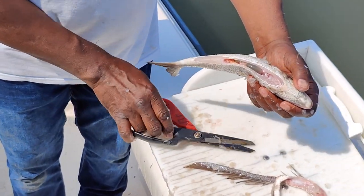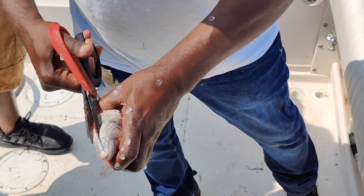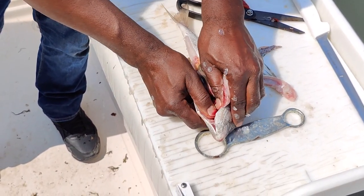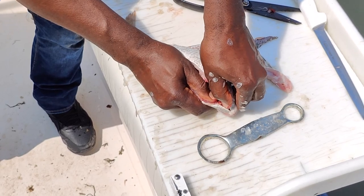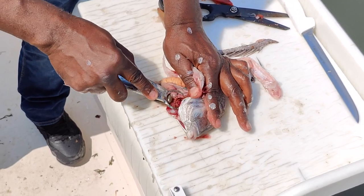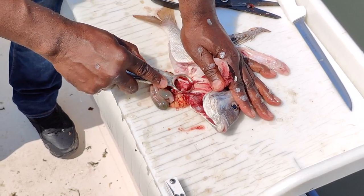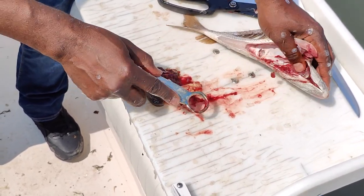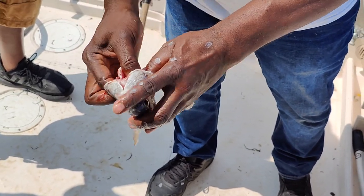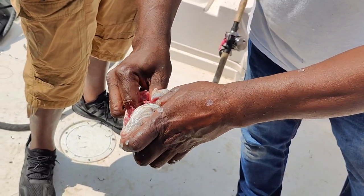Now we have the guts inside of this porgie, but I like to go all the way up with the scissors and split the head all the way up. Open the fish up, and you take your scaler and take the guts and the gills out. If you don't get all the gills, just put your finger in there and pull the gills right out.